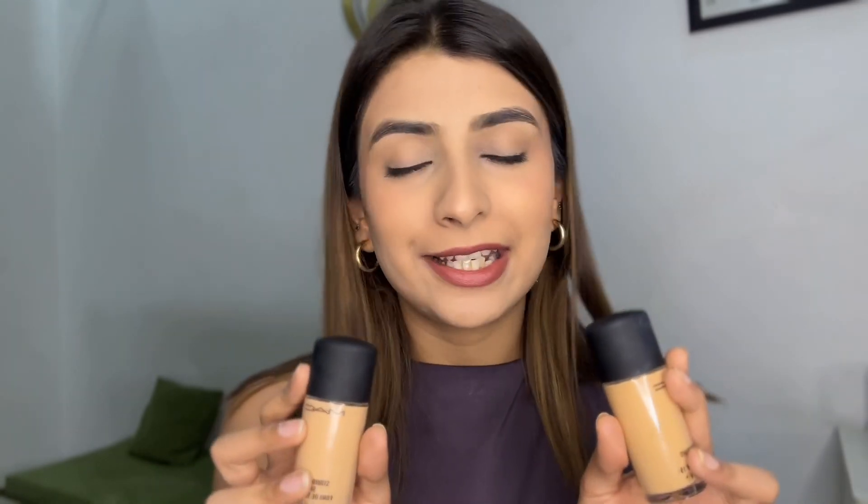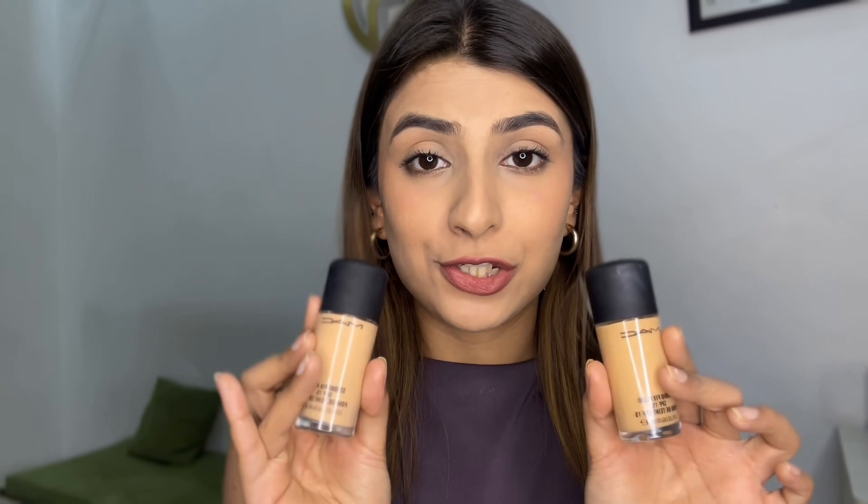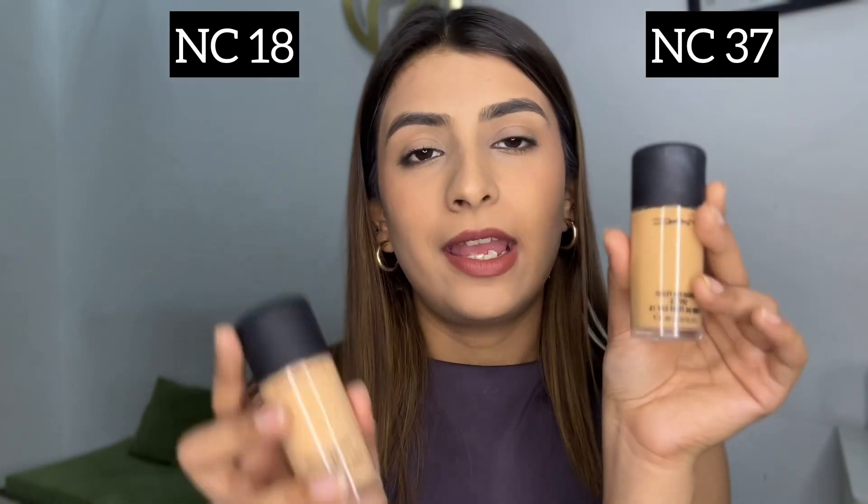I always wanted this foundation but used to skip it every time because of the price. But now I got my hands on it from Tira during a sale — I got these two foundations for just ₹2880, which is not even the price of one foundation. I got the shades NC37 and NC18.